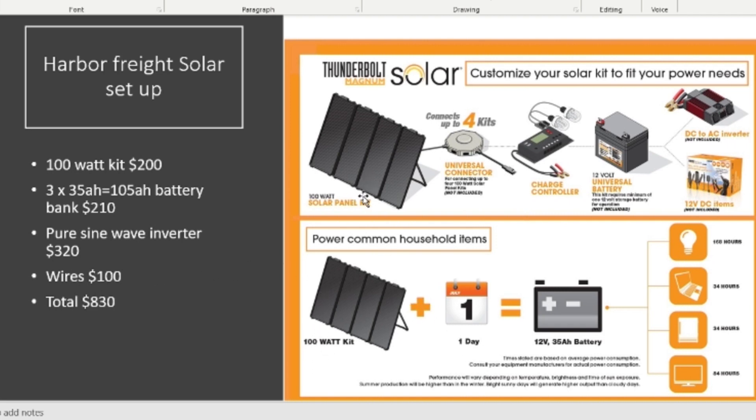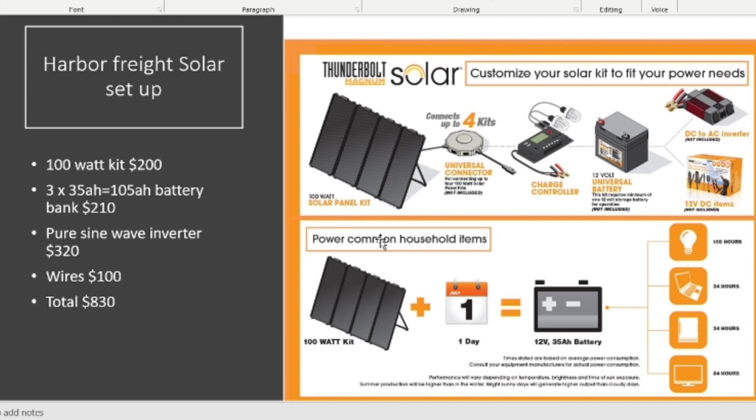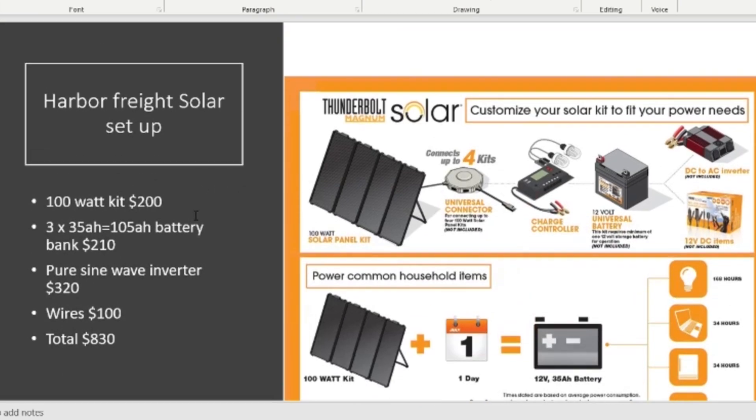That brings the Harbor Freight solar setup to roughly $830. One issue I keep getting in comments about Harbor Freight is how much space the panels take up for the amount of solar output — and yeah, they do take up a lot of space. That's about all the time I have for today. Leave questions in the comments, hit like and subscribe, and check the links in the description for all the Renogy stuff. I'll also have diagrams on my RF Tech Guy website for the solar setup. Thanks for watching.